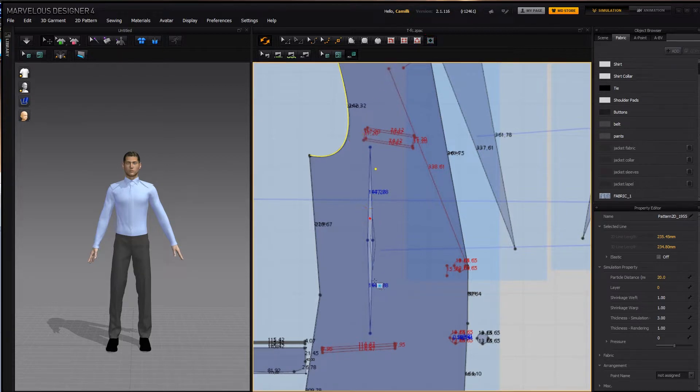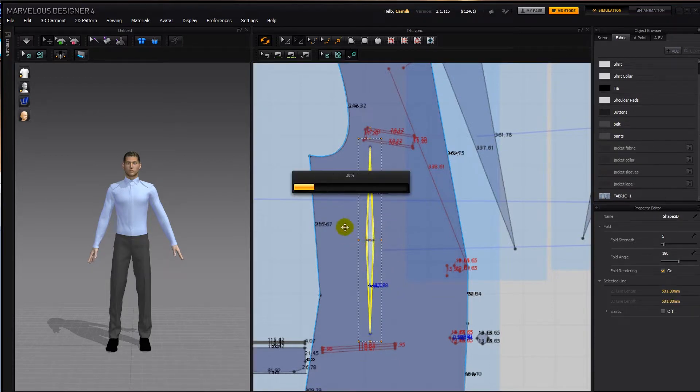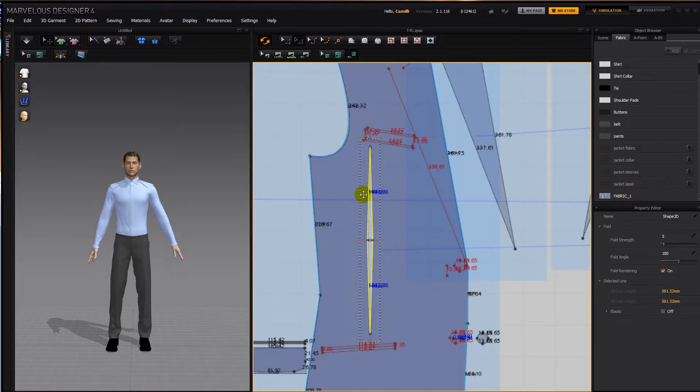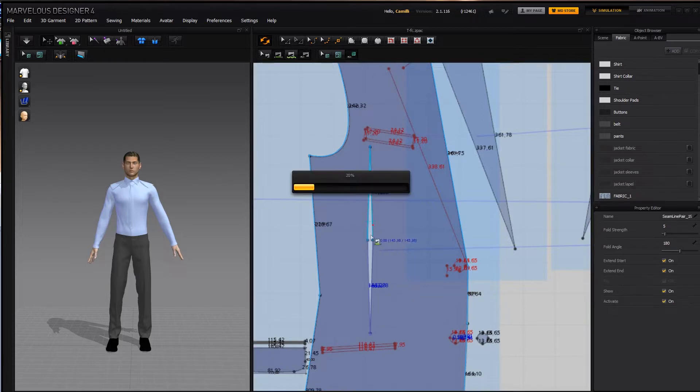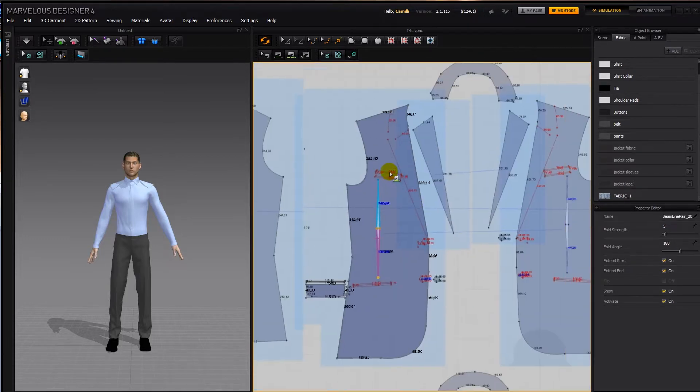So let's take our dart tool and make a dart. It doesn't have to be very wide — it can be narrow — just as long as there's a dart so that you see it when it's sewn together, that nice line that's often in tuxedos. Segment sewed together and then add all the internal lines.